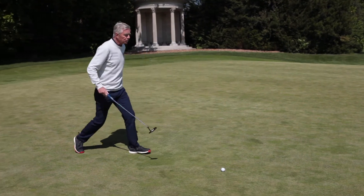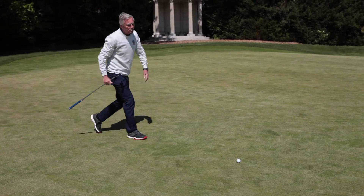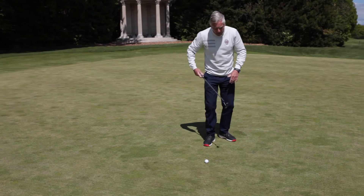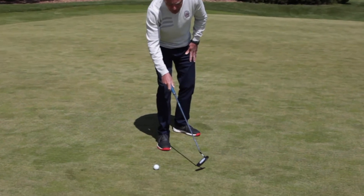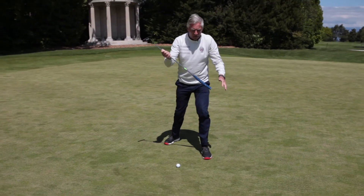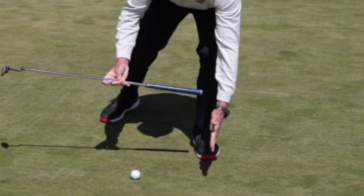So I'm going to go and do my read. Okay, I've found my point. I've done my read. This is quite a big break on this putt, but I've found my point of reference. There it is — it's a little blade of grass about that grip length, as I said before, just ahead of the ball.